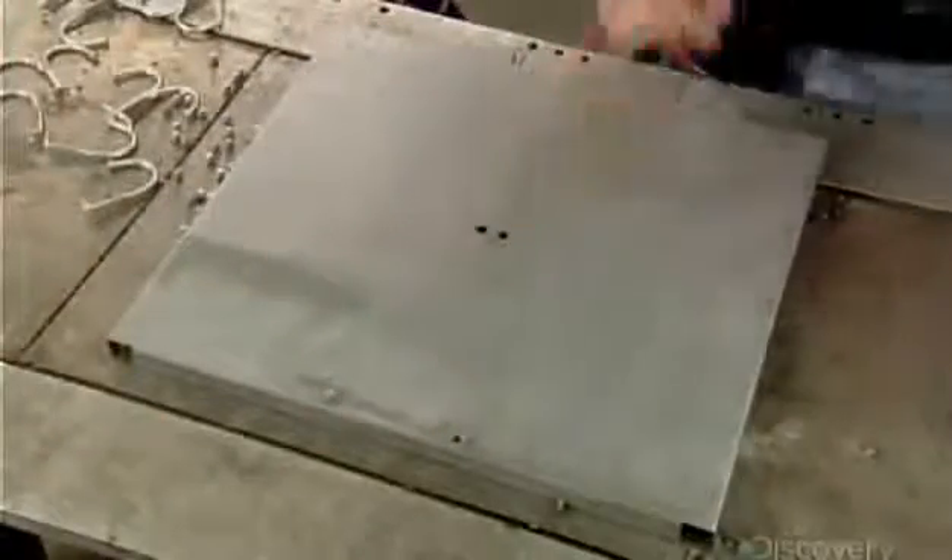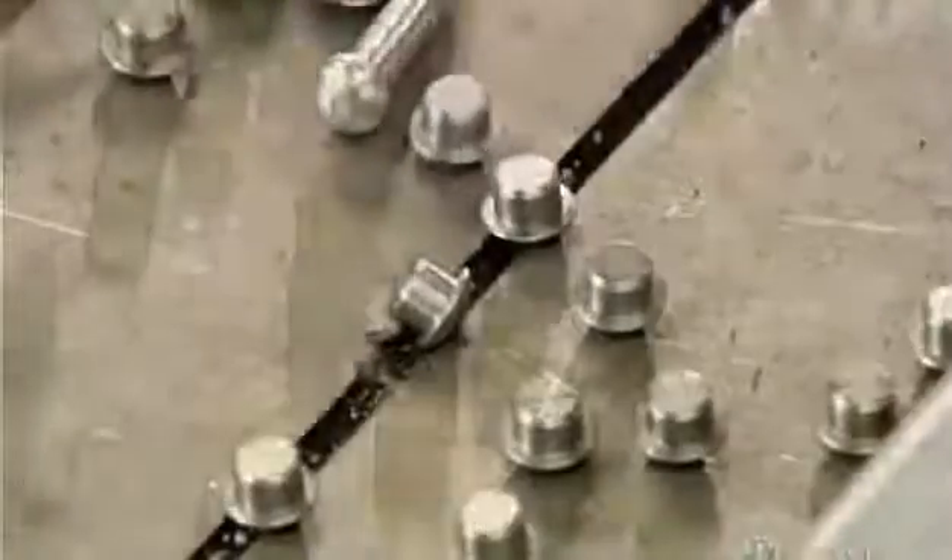Next, the locker's interior shelf. Workers set four rivets onto a positioning fixture — two in the center, two on the edge — then position the shelf on top, aligning the shelf's four holes with the four rivets.